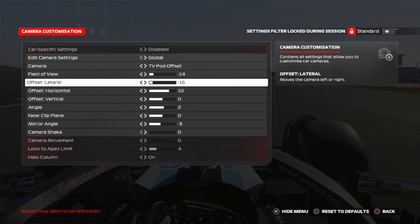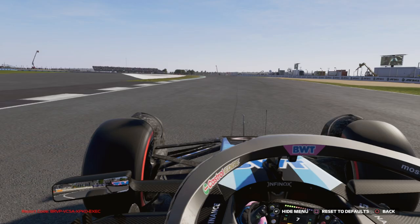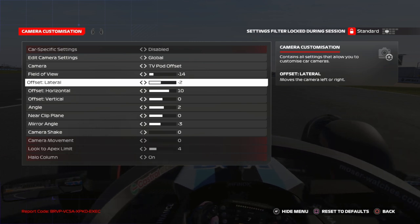Offset lateral is crucial — put it at minus 12, because if you put other values it will not be centered, and that's not what you want if you want to be precise.